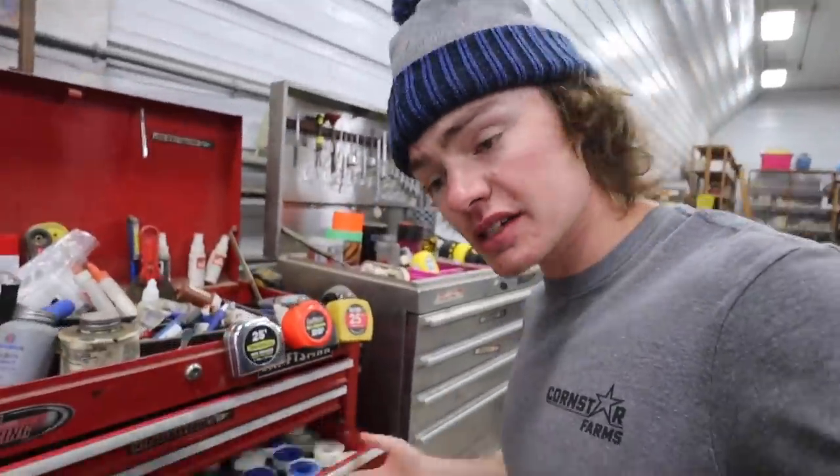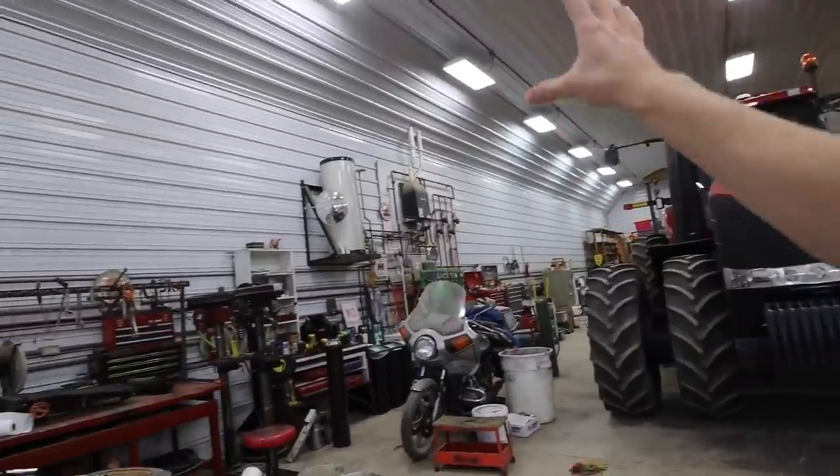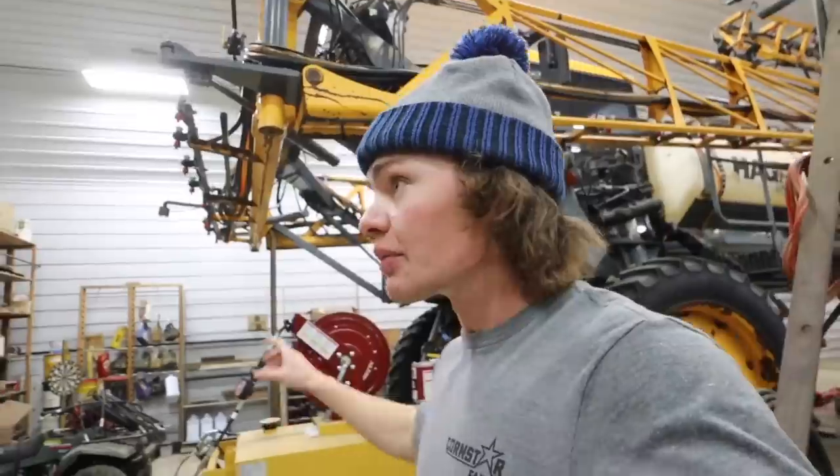For the most part our toolboxes are pretty well organized, so today we're not going to worry about tool organization. We're going to focus on improving the layout of this wall and we're going to go through this entire back area and go through each and every item and get rid of all the miscellaneous stuff that we don't use.